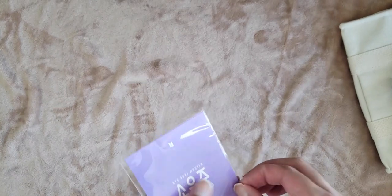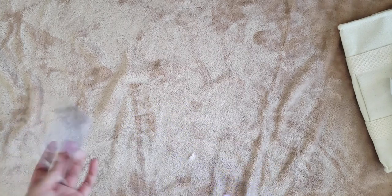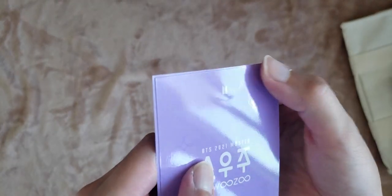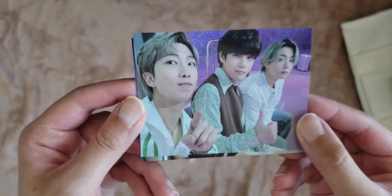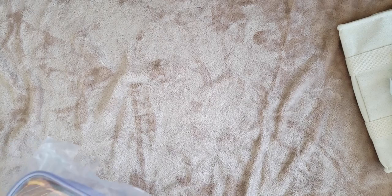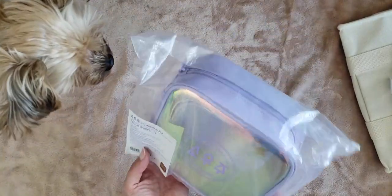As for the photo cards — oh no, mine are bent. It's really sad. But here they are. This is my bias line. I have a really hard time deciding if Jimin or Jin is my number one, so I'm just going to say they both are. I'm not going to open this one because it's not mine — it's for my cousin, but it looks really cute.